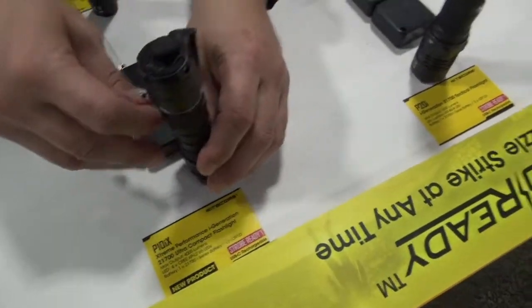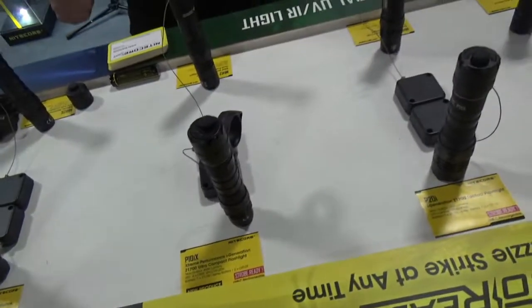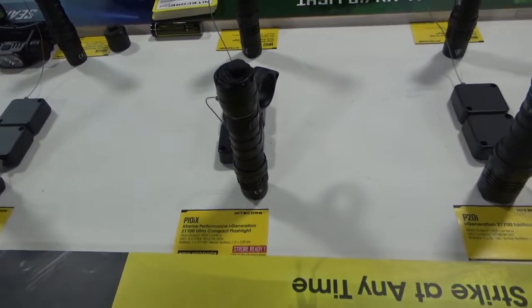That is just kind of the little brother, so to speak. Suggested retail on that is $99.95.